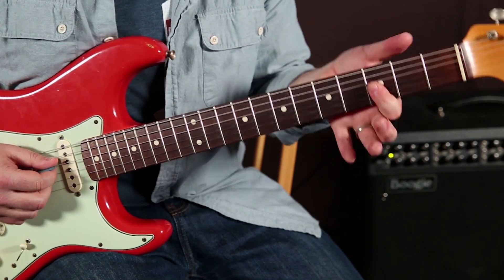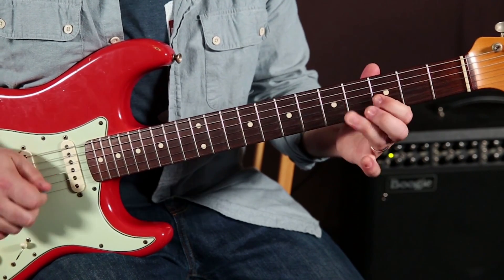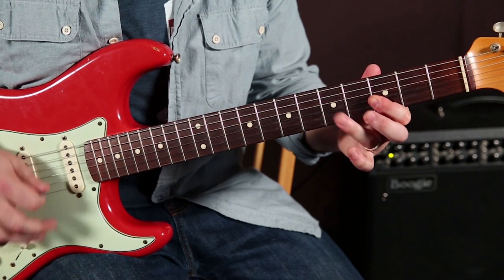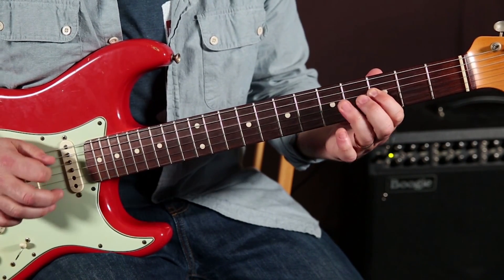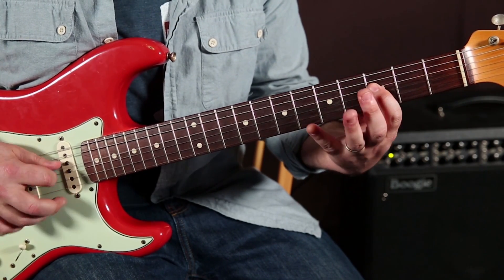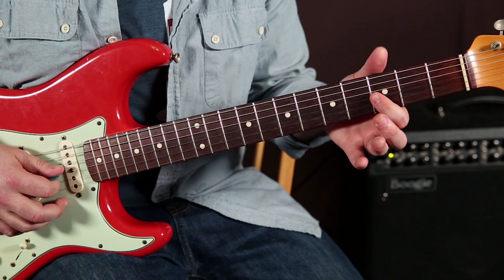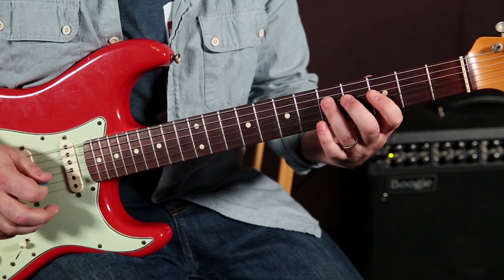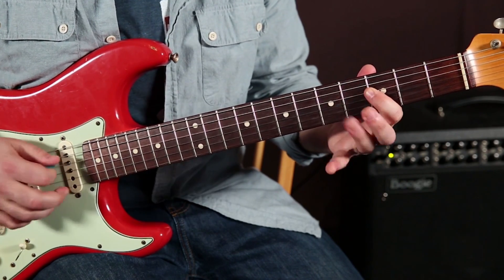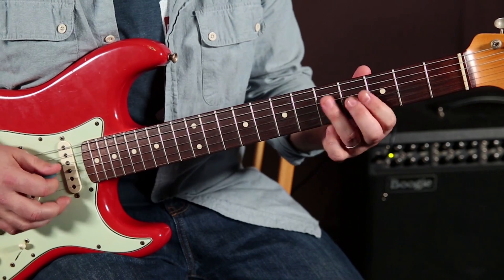What it requires is just flattening your index finger instead of pointing it. So on the D string, I'm hitting the single note. And then I go to the third fret of the G, but I also hit the third fret of the B. And then with my ring finger, I hit the fifth fret of the G and B.